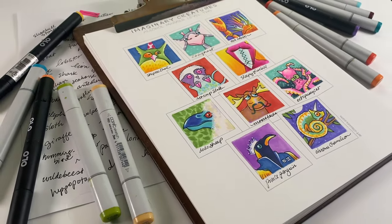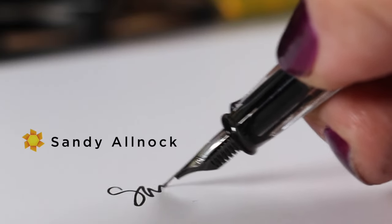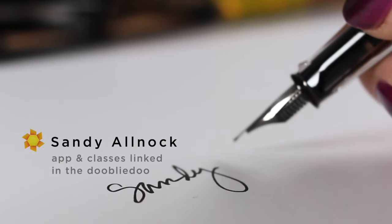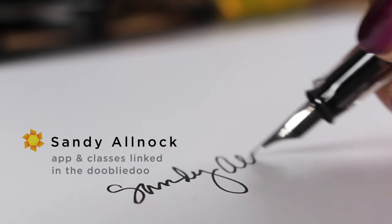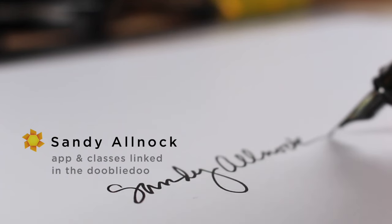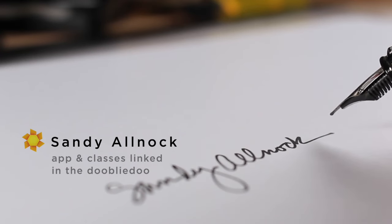You can use any brand of alcohol markers that you want, whatever you'd like. The link's in the doobly-doo, so you can go right away and sign up while it's still on sale. I want you to get a deal because that's important for you, and paying the mortgage is important for me. So go sign up. I will see you next week when I have my brain back, and yeah, we'll make more art.